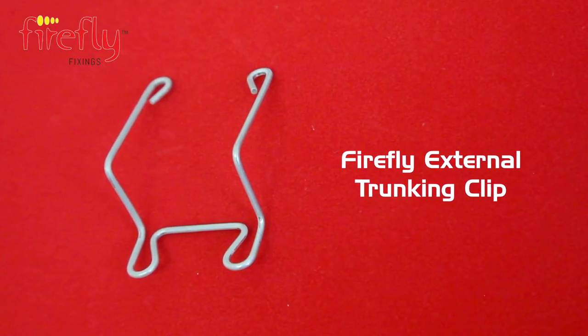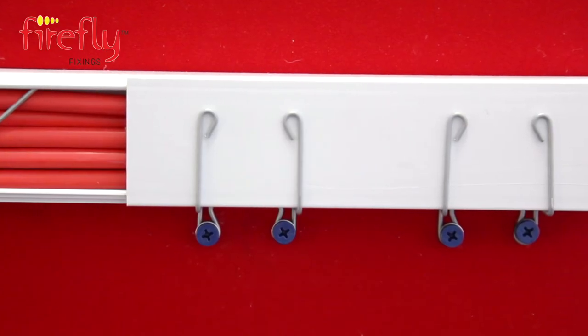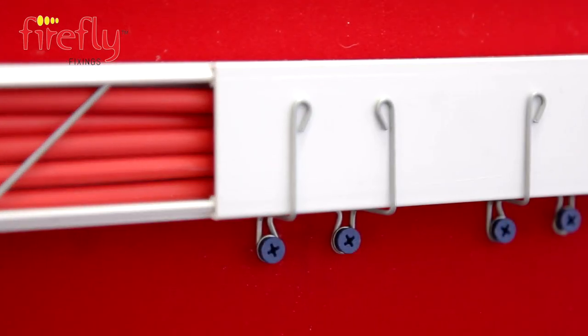Next we have the Firefly external trunking clip. This provides support outside of all trunking, and again fitting is simple and very quick.